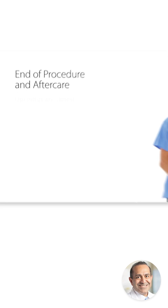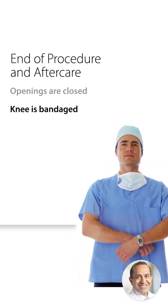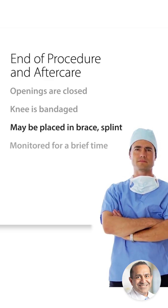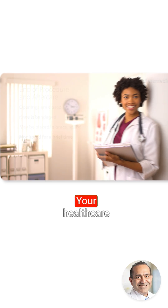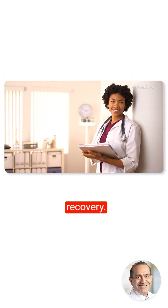When the procedure is complete, the openings in your skin are closed. Your knee is bandaged. It may be placed in a brace or a splint. You will be monitored for a brief time before you are allowed to go home. Your healthcare provider will give you instructions to help your recovery.